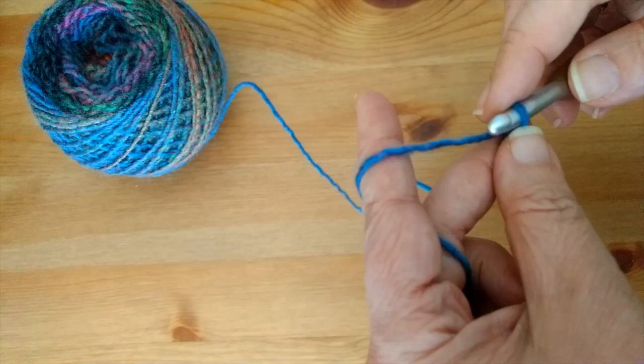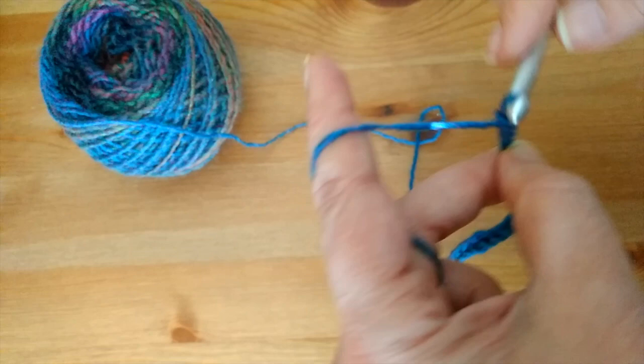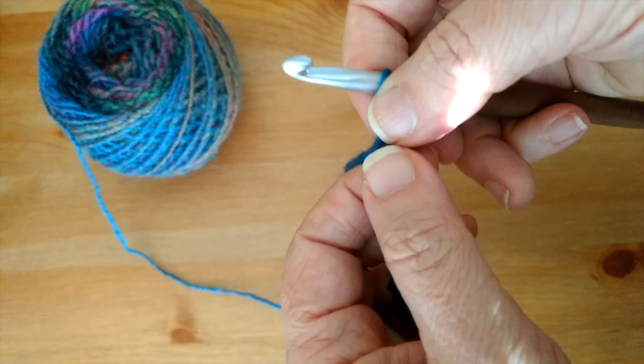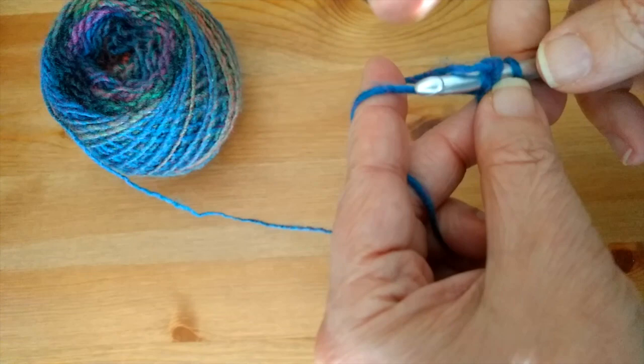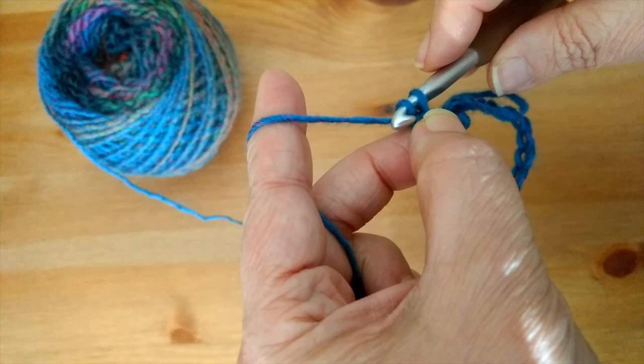Chain your 22 — at this point you would be at 104. Once you've got your chain of 104, make sure it lays flat and is all straight, then slip stitch into your first chain to form a loop.